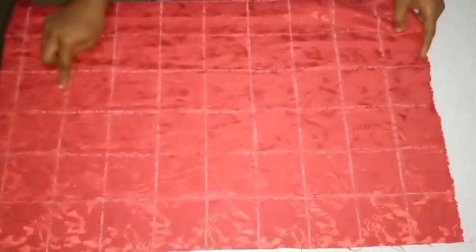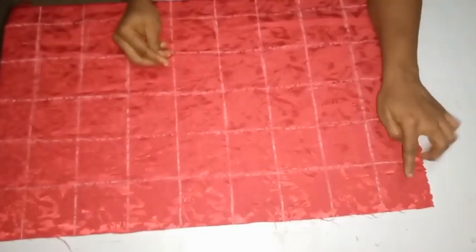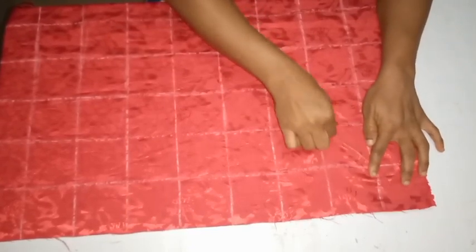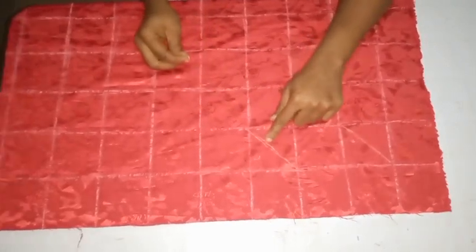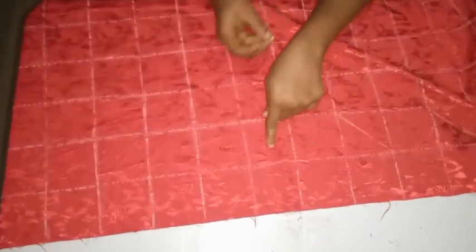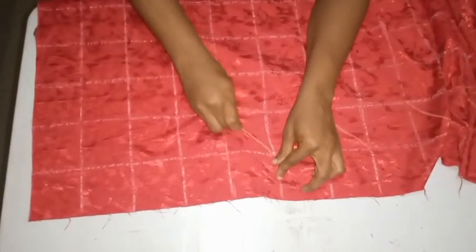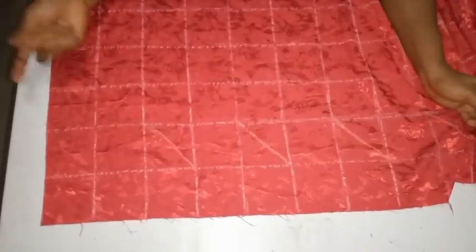I'm leaving the first boxes up, down, and on both sides as a border. Just like on the pattern paper, you skip the first line and mark on the second line. Skip the second box, mark on the third box, skip the fourth box, mark on the fifth box — keep doing this. If you don't skip the boxes in between, you're not going to get the smocking effect. Everything will just pack together, so you need to skip alternate boxes while marking.